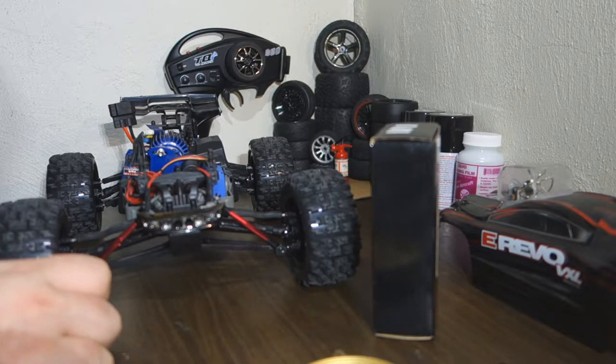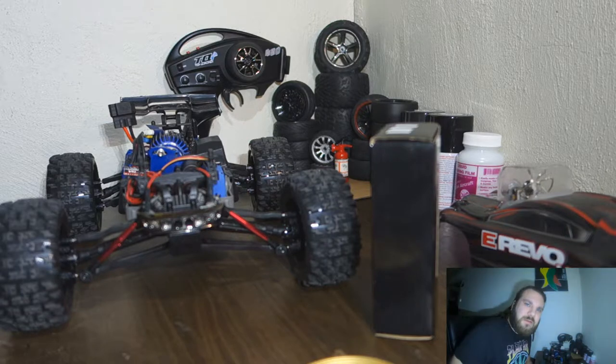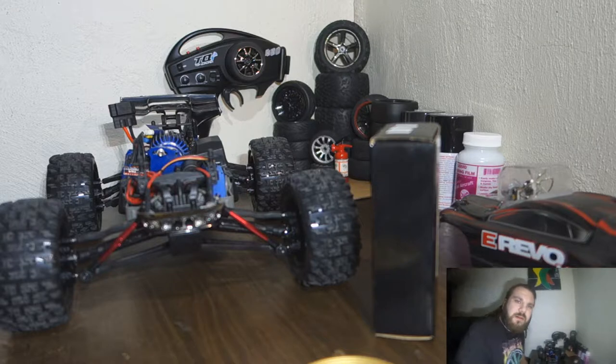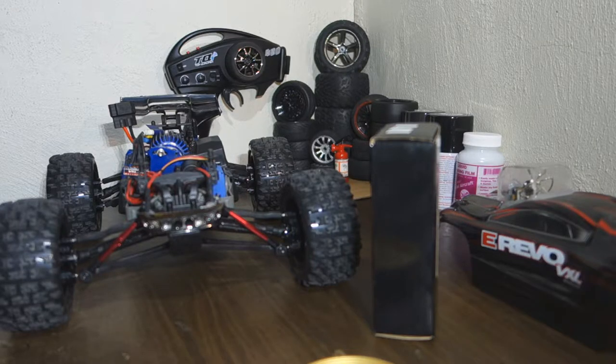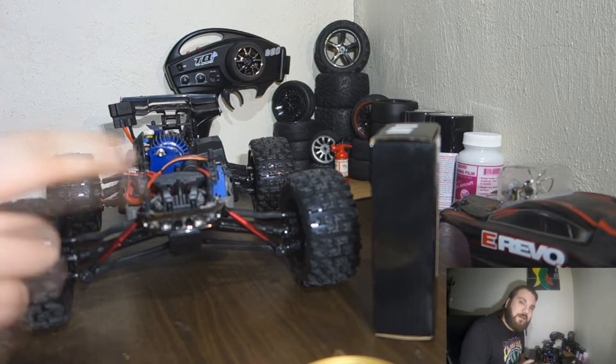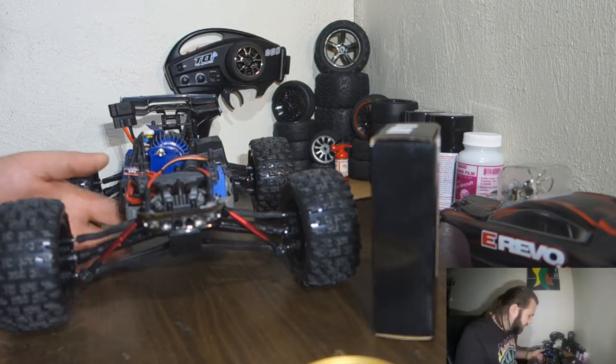The GoPro kept stopping whenever I said the word 'recording' — it just shut off again. So I've now accidentally started like five or six different video clips. We're gonna see what happens from here.